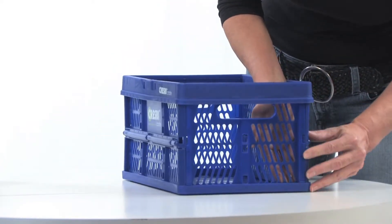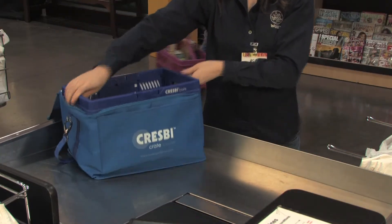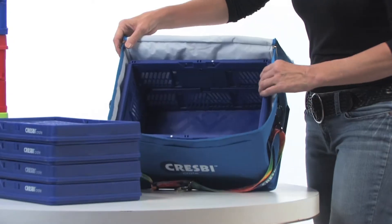Place one of the open crates inside the cooler. This makes the collapsible cooler a hard-sided one, and is a much better way to carry cold items than jumbled up in a bag.